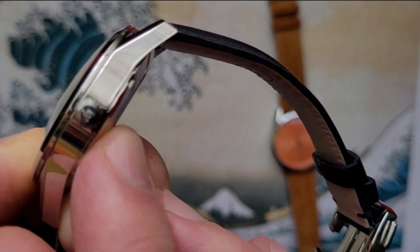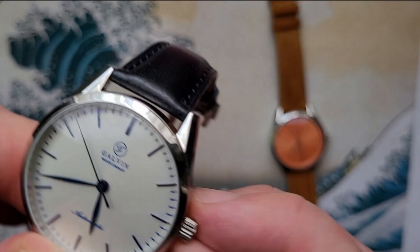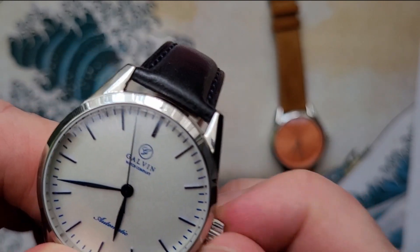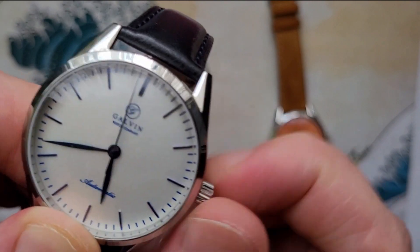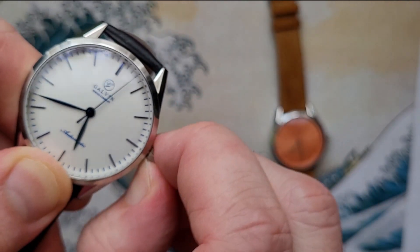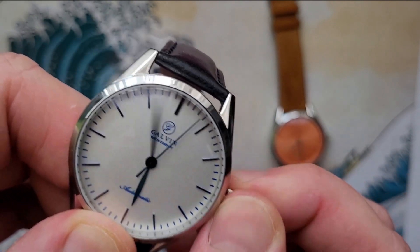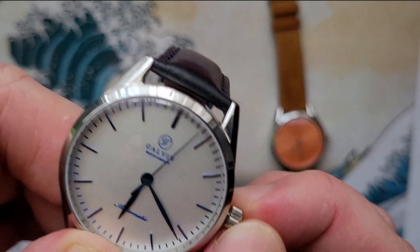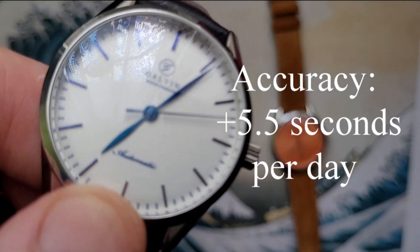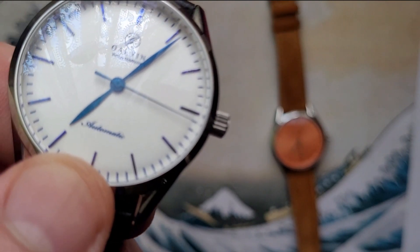The crown has a nice G logo on it. It's not a screw-in crown because it's not a dive watch, so turning it straight away winds the watch. There's no date on this watch, so just one pop out. It's a Miyota 9039 high-beat movement — 28,800 beats per hour — with hacking of course.